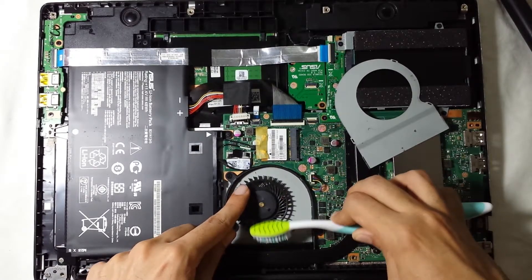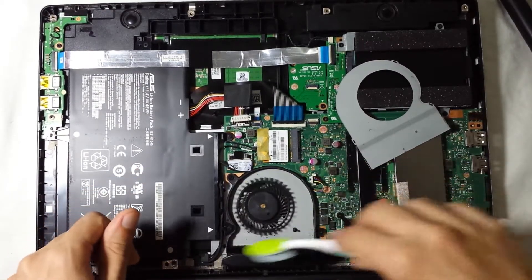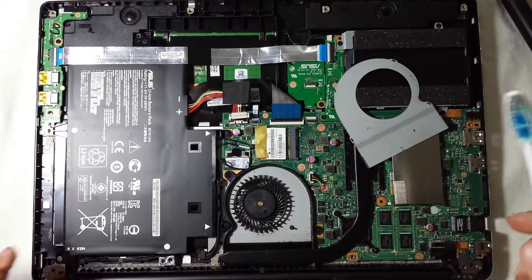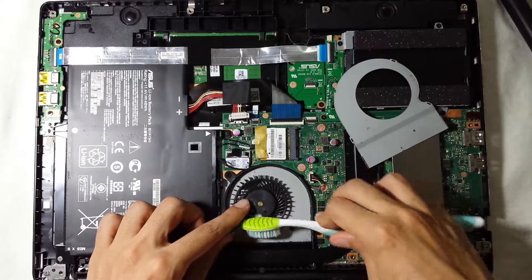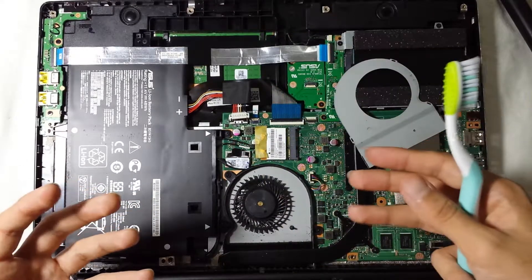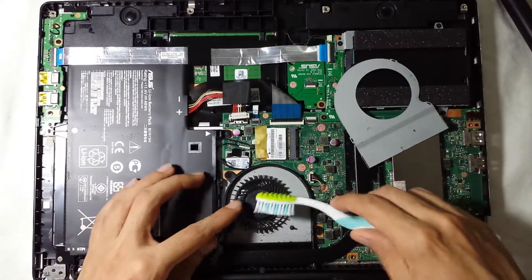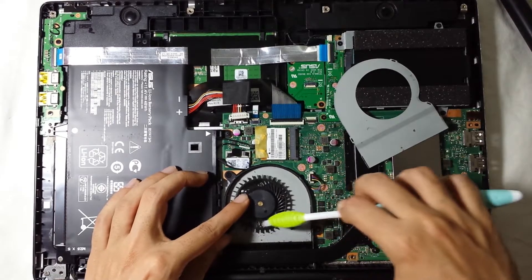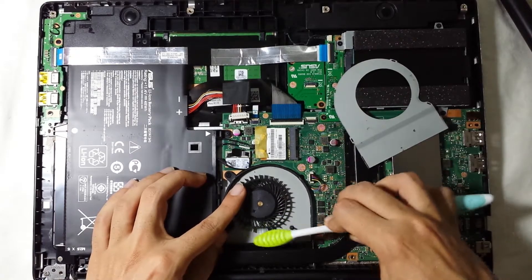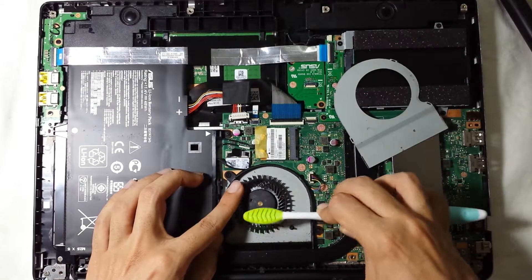If you have a vacuum cleaner, you can use it to suck all this dust out. If you don't, you can also use a hair dryer to let the dust go — it will go everywhere. Even better would be compressed air, which gives great air pressure. But if you don't have compressed air, it's still okay — just keep going until you've cleaned it well. As you can see, a lot of the dust is just coming off.